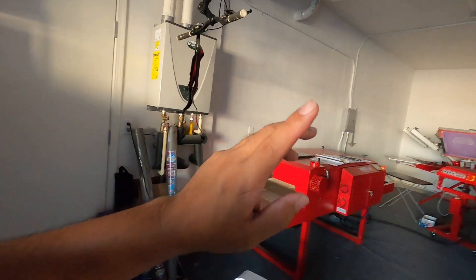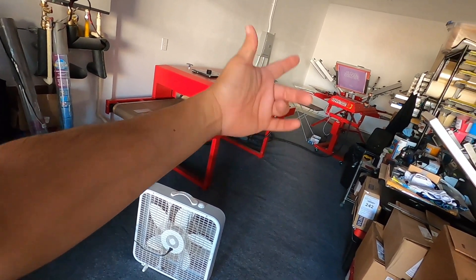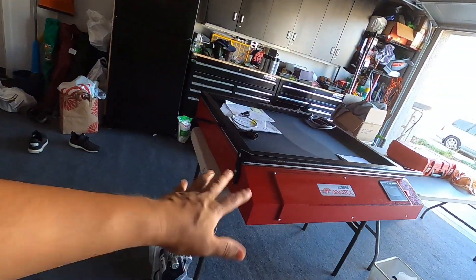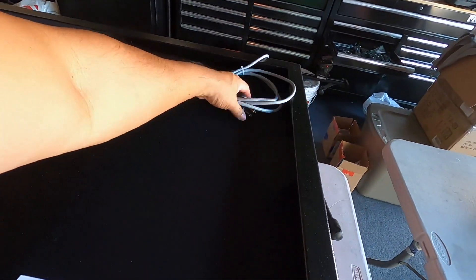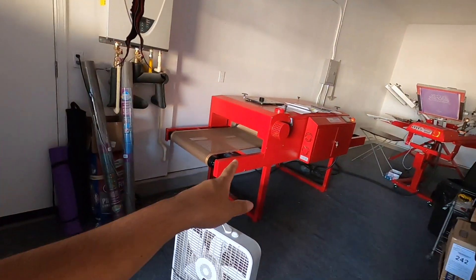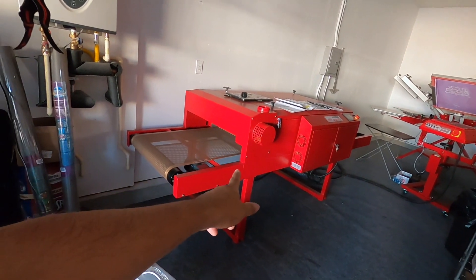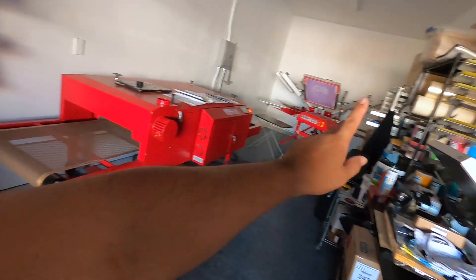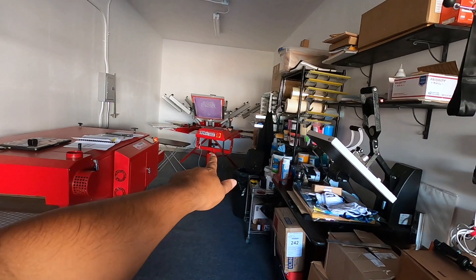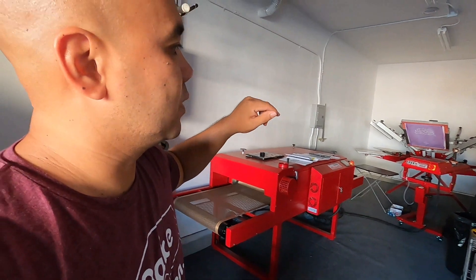The main thing is that we gotta power up the conveyor dryer and the flash dryer. The exposure just runs off 110 and has a plug, but I do have to run the circuit for the conveyor dryer — it runs at 220 at 30 amps — and the rapid wave flash dryer, which is at 60 amps 220. That's crazy, 60 amps.